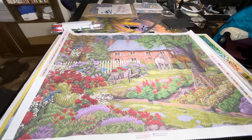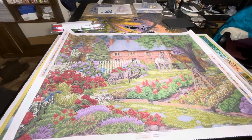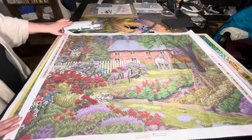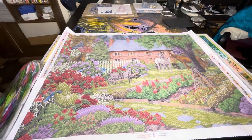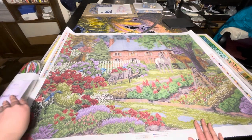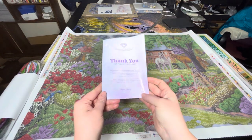Now we've got our image here — Diamond Art Club's Chuck Pinson Sweet Garden. This is one of their recent releases and I haven't actually found much of this one on YouTube yet, so this might be one of the first. We've also got our thank you pamphlet with what's included in your kit and tips and tricks.